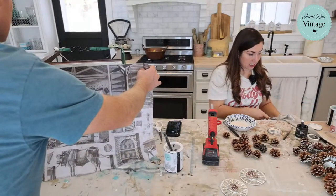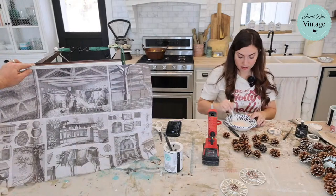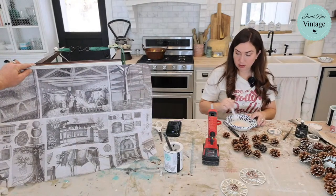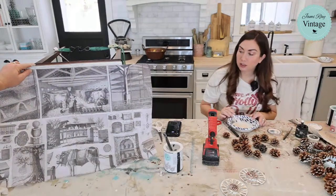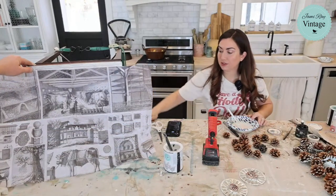My daughter Eliza does nails — she does gels and dips and all kinds of things. I'm thinking I'm just going to do this big barn image in the middle. That's good. Can you see it on the camera? Got wet paint on the side so be careful. Just smearing it.